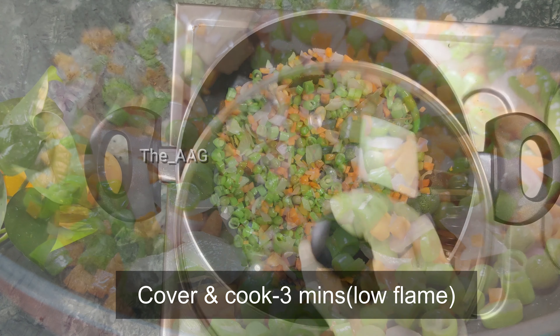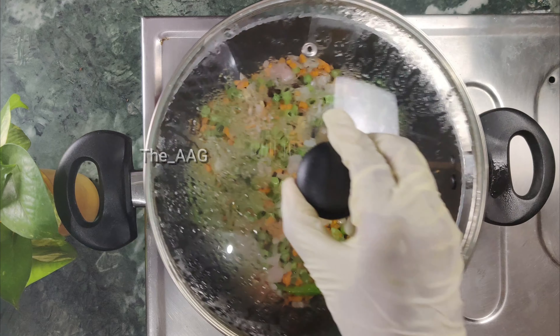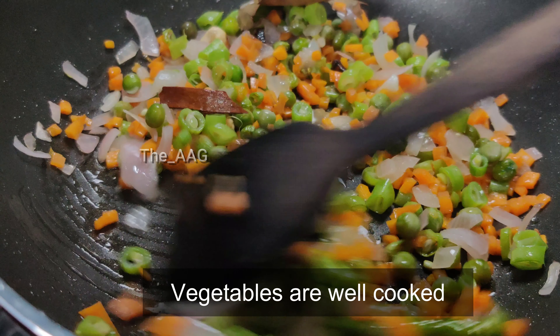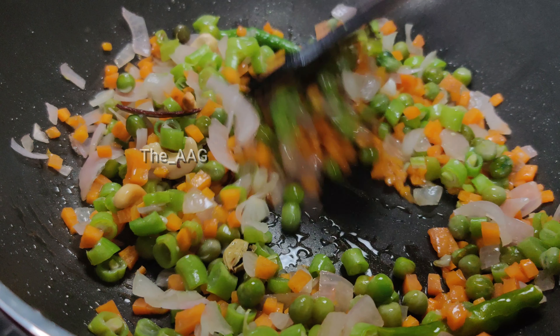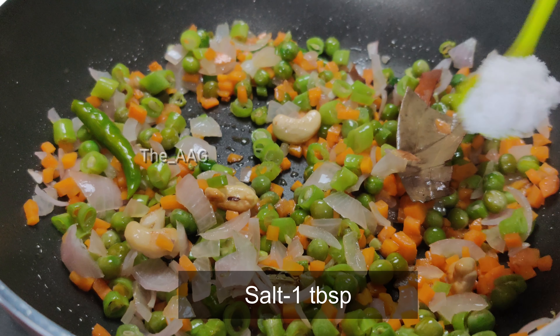Cover and cook so that the vegetables soften slightly. You can see the vegetables have changed color and cooked completely, and we are ready to add the spices.